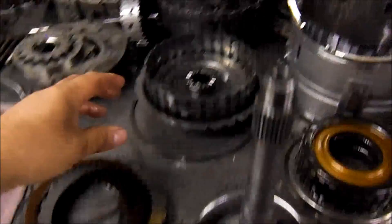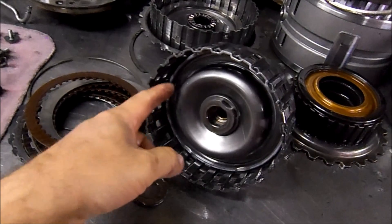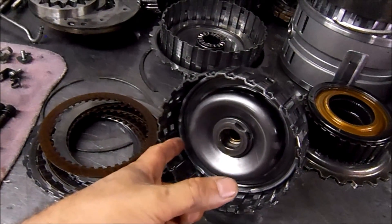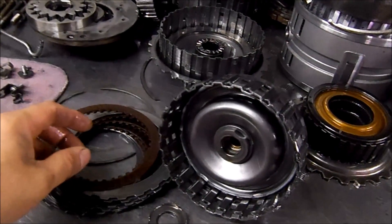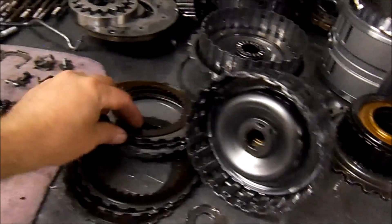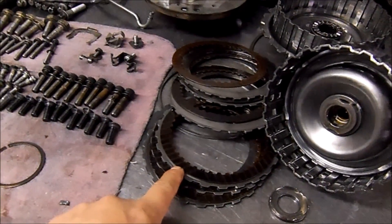The clutch pack pops out and the piston travels away from its working area. The o-rings — this unit has o-rings, not lip seals — get ripped and you have no forward clutch apply. This one was still holding a little bit, kind of slipping.